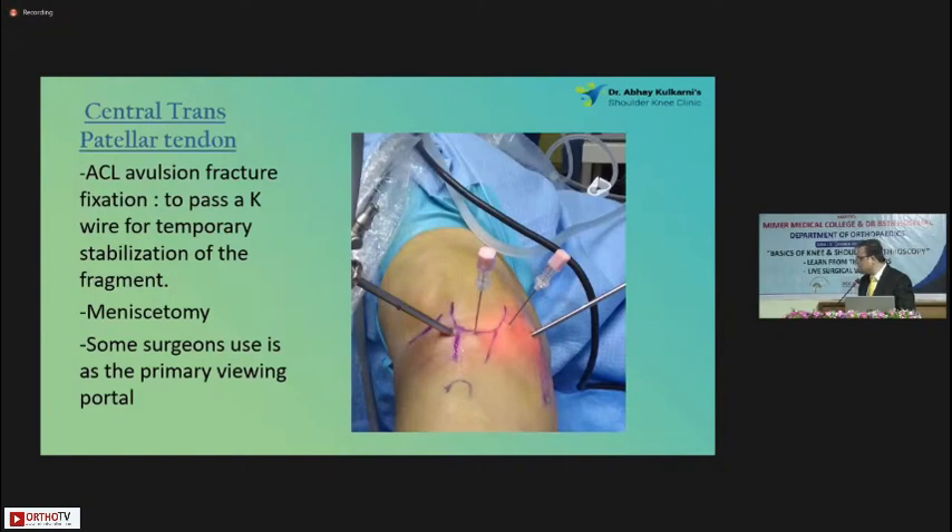This is the trans-patellar tendon portal, also known as the Gilquist portal. Some surgeons use that as a viewing portal also for ACLs — whenever they want to do anatomical ACLs, they use this portal many times.